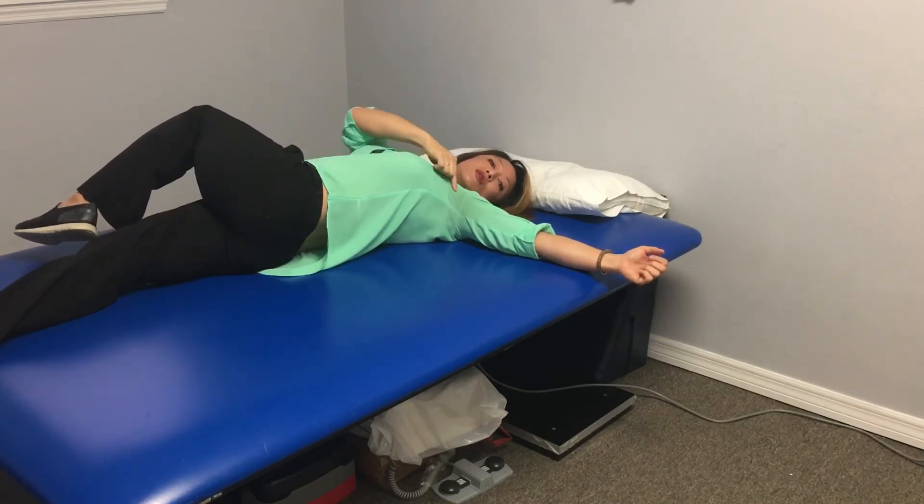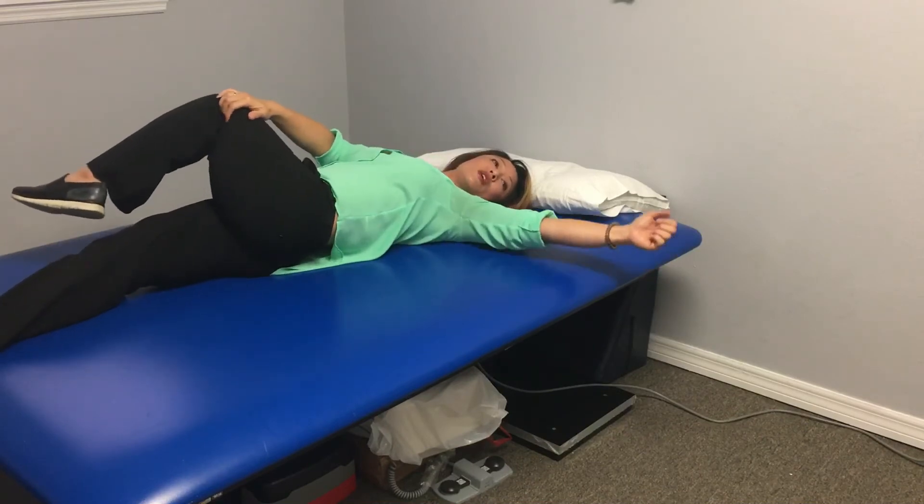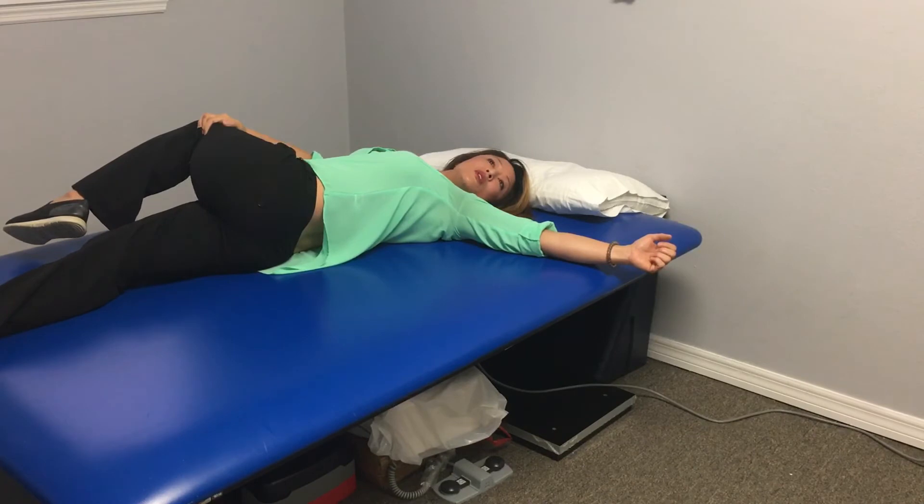You can see as the turn increases, my shoulder lifts off. So the point of the stretch is you keep the shoulder in contact as you pull into the rotation.